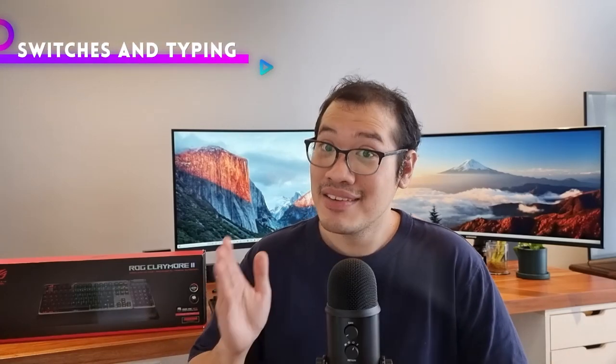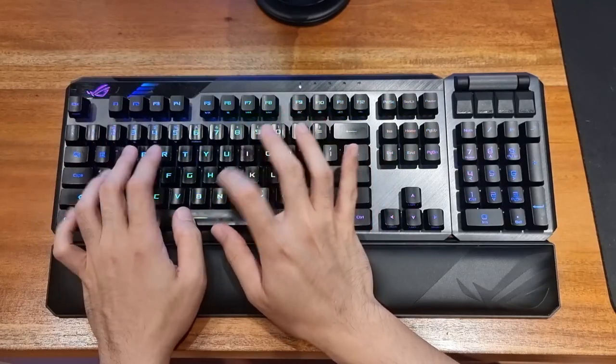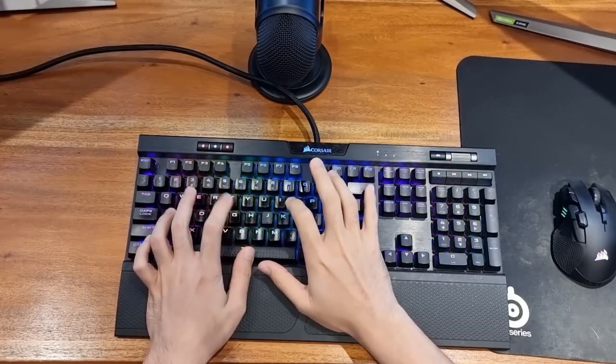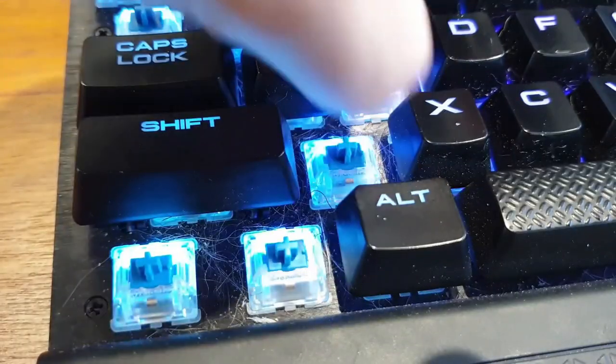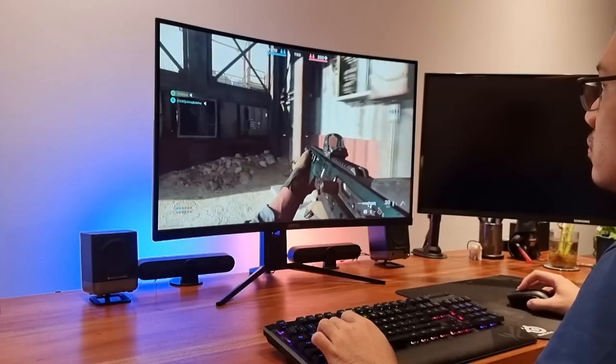Typing on this was surprisingly very relaxing. For switches, I prefer clicky or blue, but our review unit comes with the RX Red optical switches. It's on the quieter side as opposed to blue switches but surprisingly more clicky than past red switches I'm used to. Keyboards with optical switches such as the Claymore 2 give you a quicker reaction time than metal switches and have a longer life because there is no metal contact. It is the most pressure sensitive keyboard I have ever used. Sometimes when I rest my fingers on the WASD keys, my fingers naturally begin to relax and I actually begin spamming input, though it never impacted actual gameplay.